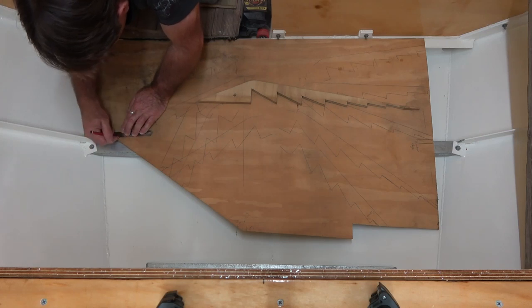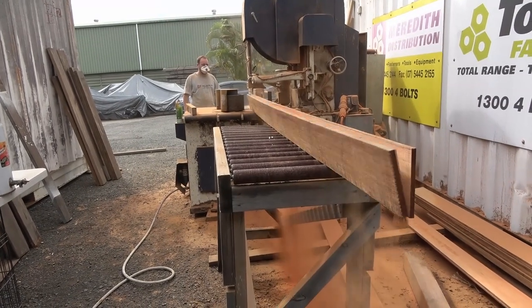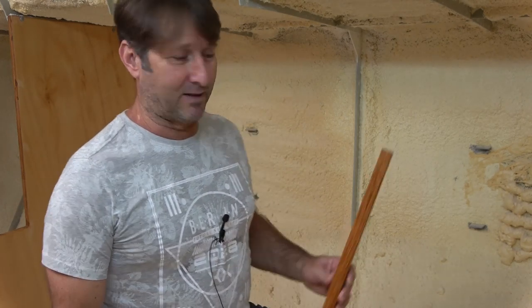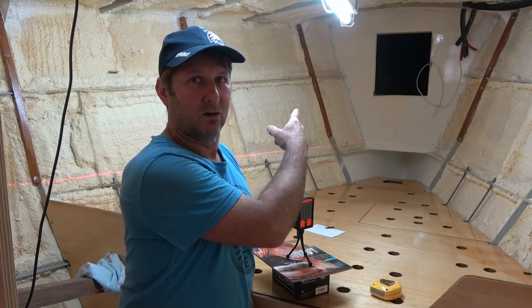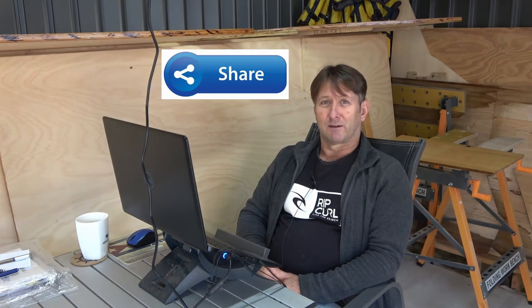Join me next week everybody where I get that cabin sole sorted - a little bit of fine tuning, not much at all - including getting the finished rosewood laminate pieces cut up and dressed. This one here will need some anchor lock, the v-berth bulkhead in the aft section. Please like, subscribe, hit that bell and share - I'd really really appreciate that.